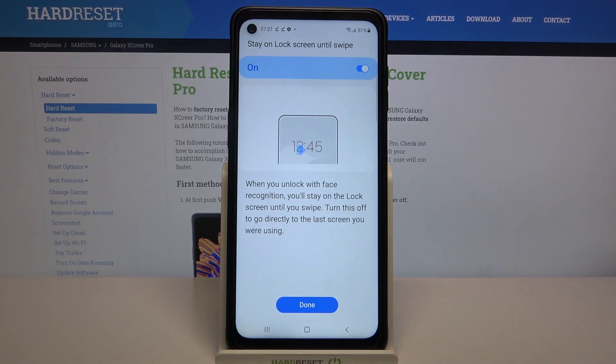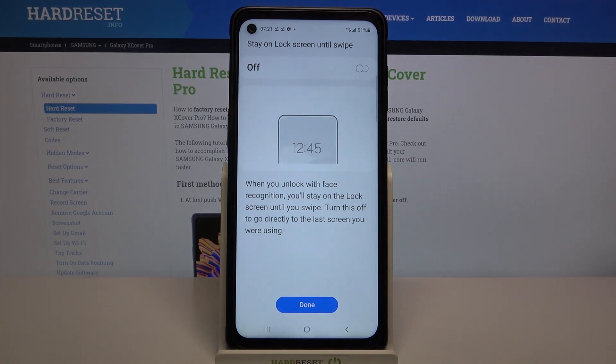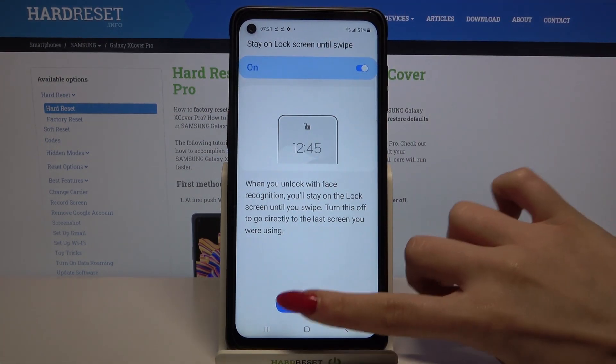If you want to turn off the feature 'stay unlock screen until swipe', all you need to do is click on the switcher over here. But I don't want to, so I will just click again and tap done.